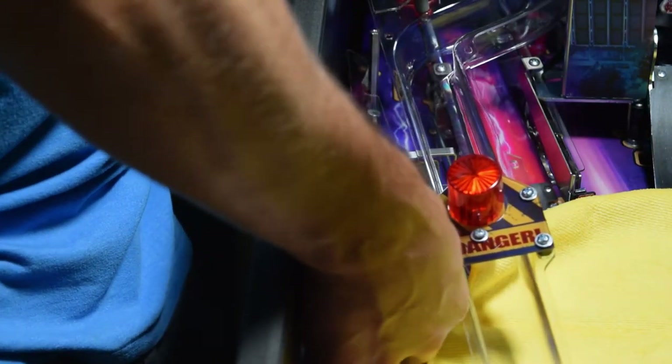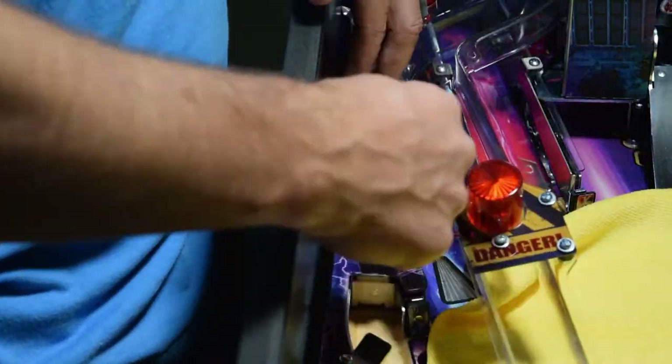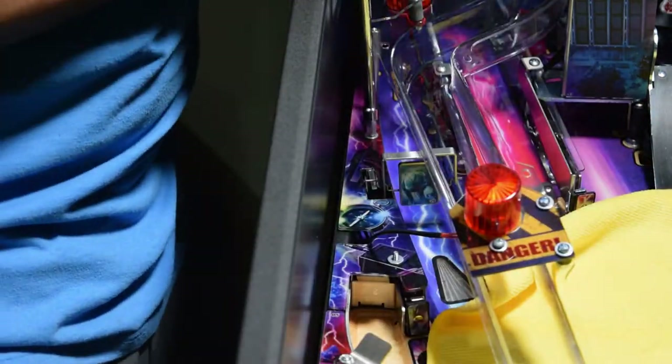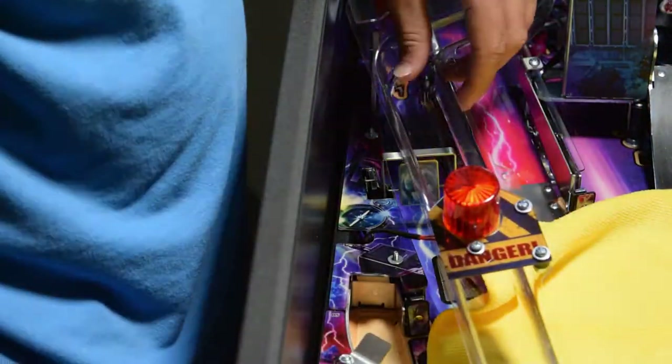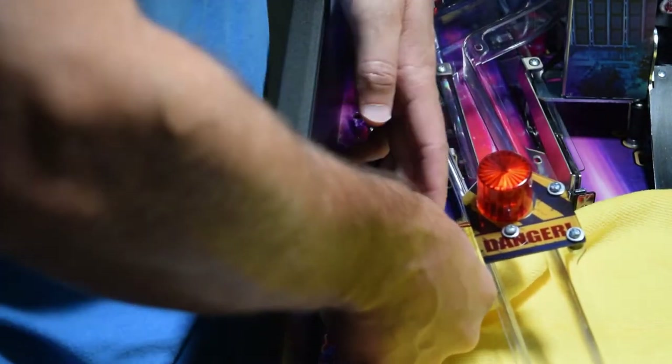Move up the left side of the playfield and remove the two lock nuts for the next plastic, then install the UV plastic and reinstall the lock nuts. For the next plastic we need to change, there is an elevated clear plastic above it. You will need to remove the two screws holding on the clear plastic. Take note of where the flasher wiring is located and carefully remove the clear plastic. Now remove the two extension posts and washers, then remove the playfield plastic. Use caution when removing the plastic so as not to damage the flasher wiring.